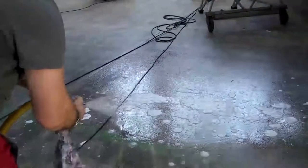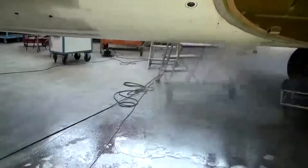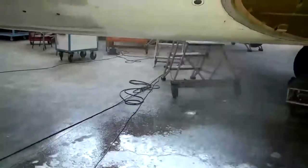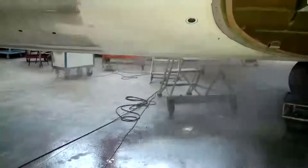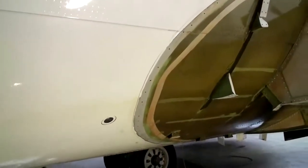Once the agitation is complete, the product and residue is simply rinsed off the aircraft frame as can be seen here. There will be no residue left on the aircraft. An inspection by the airline's chief engineer shows absolutely no residue and a smooth glossy finish.